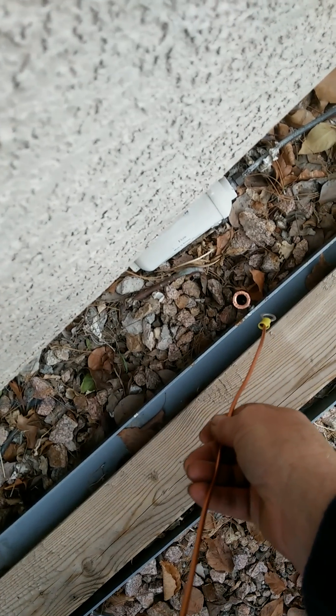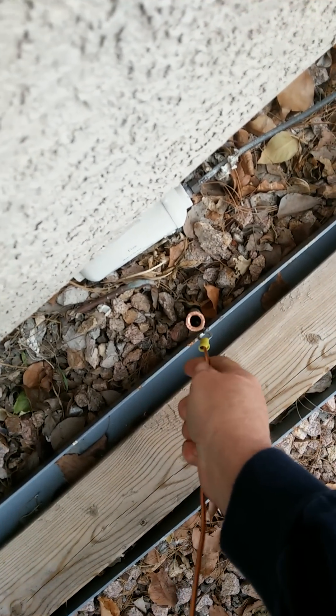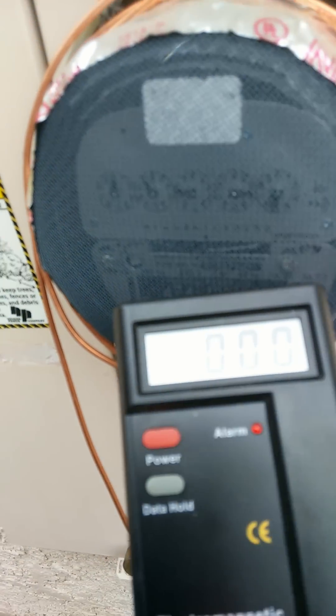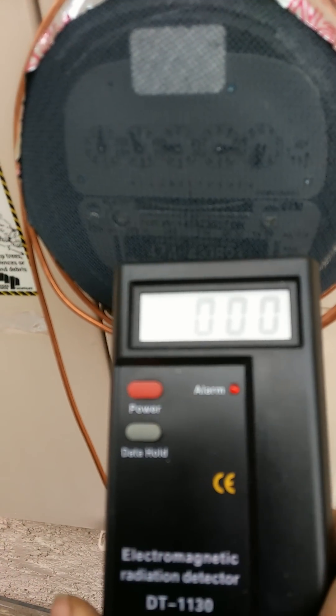I put the wire down here and connect it to that screw. Now look at the reading — it's hardly anything. So the grounding really does help a great deal.